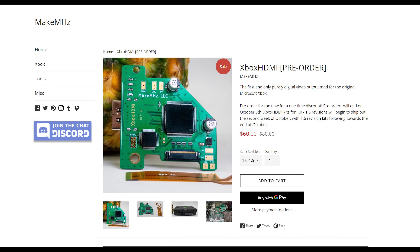But back to the Xbox HDMI. It's currently being sold for $60, and this is a no-cut mod, which is entirely reversible. But with all HDMI modifications, it requires installation, which is not recommended for beginners. I do want to say a big thank you to Dustin from MakeMegahertz for sending me out an Xbox HDMI review unit to review on the channel.